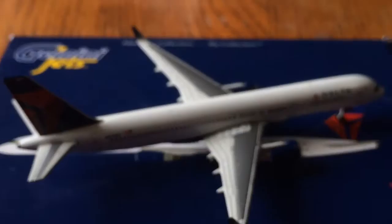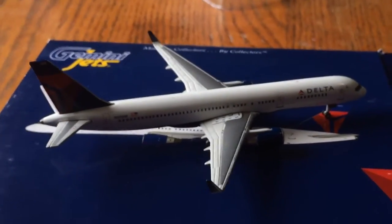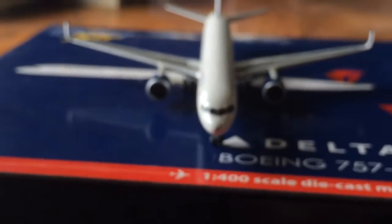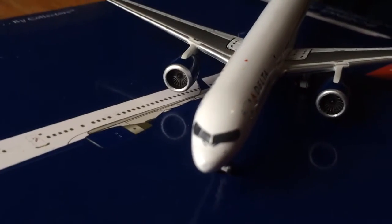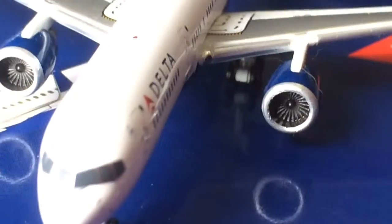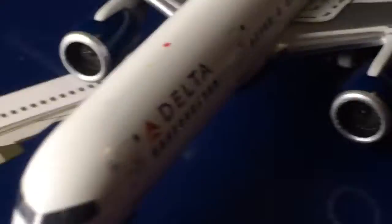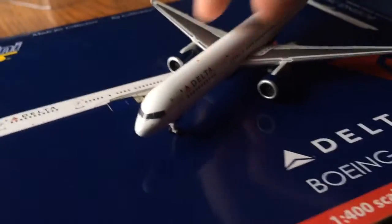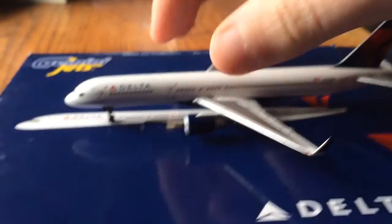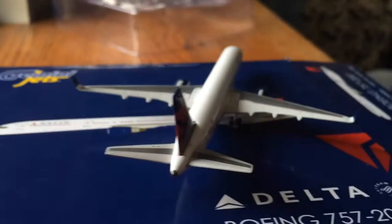I'll do some views of the plane. Here's the right side. The front — let's see if I can get a better view of the front, like the engine stuff. There you can see the engines, very nice. And the left side. And the back.